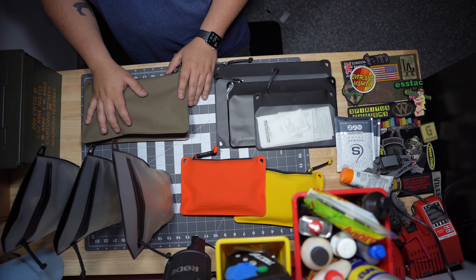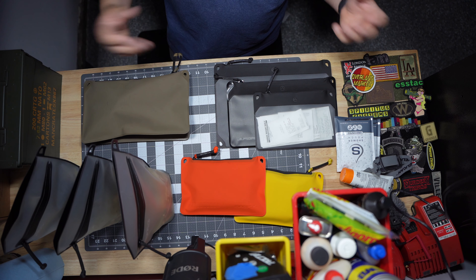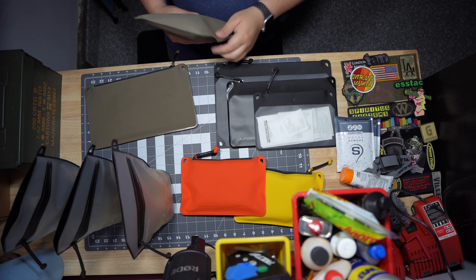I actually have two more of these. One of them is a dedicated medical kit that's inside of my wife's car, and then I have another one in a safe that has all my important documents, so I keep all that stuff in one of these.